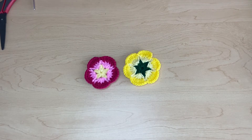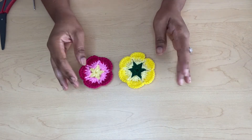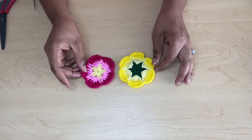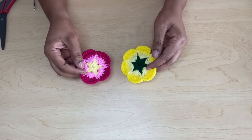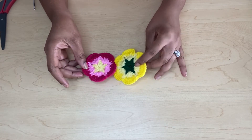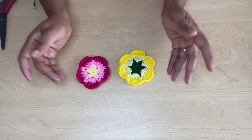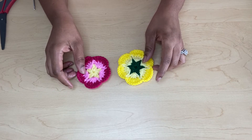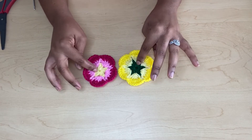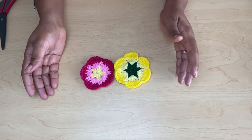Welcome back to my channel, Creative Hands by Shea. Today I will be showing you how to make these beautiful flowers. Spring has just started since last Sunday and I think I should make some spring-looking flowers. I will be making a headband today and attaching these flowers on top of it. I'll also show you step by step how to make these flowers and how to put your band together. Let's get crocheting!